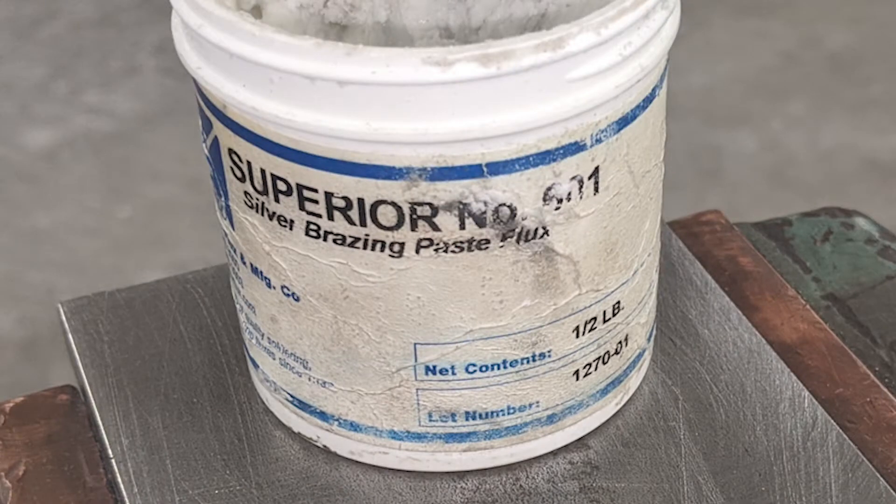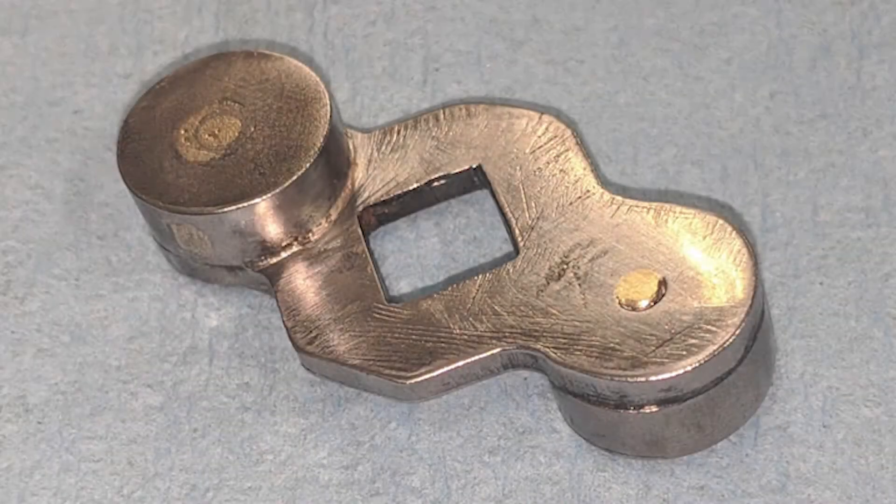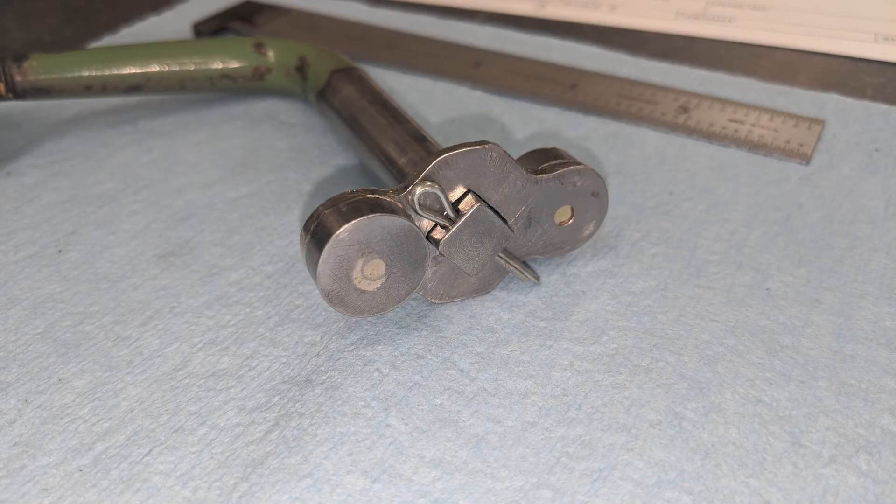This is a borax-based white silver brazing flux — Superior brand number 601, which I get from McMaster-Carr. With everything clean and fluxed, I lit the acetylene torch and applied heat until the flux ran clear. I then added 45% silver solder, Harris brand, until the joint filled. After cool-down I cleaned the part with a wire wheel, and this is the result.